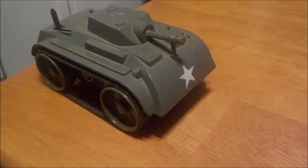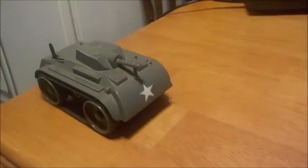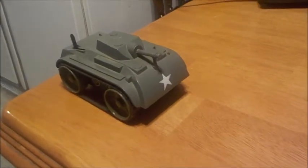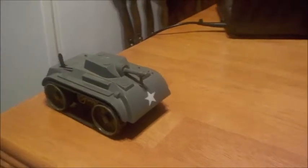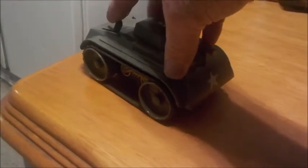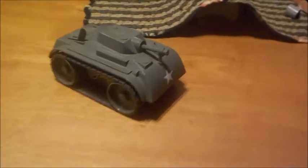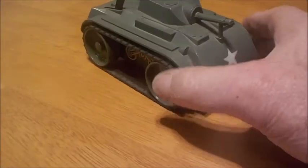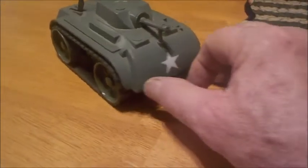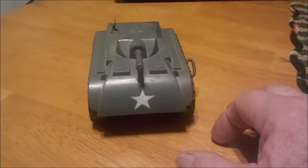I've got this thing wound up almost all the way. She's going to shoot across this little four-foot table pretty quickly. I'm going to try to pick it up and spin it around to make it go the other way, but I don't know if I'll be able to do it fast enough before it loses power. That was pretty cool. The table is extremely slick so it doesn't grip very well and doesn't go far distance-wise, but it goes fast. Since it goes fast, that means it has a lot of power.